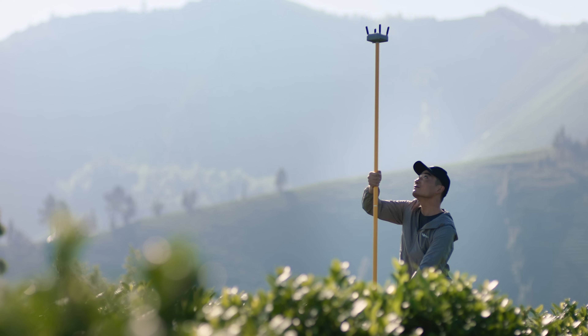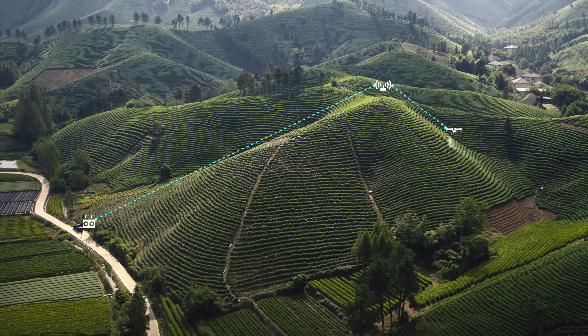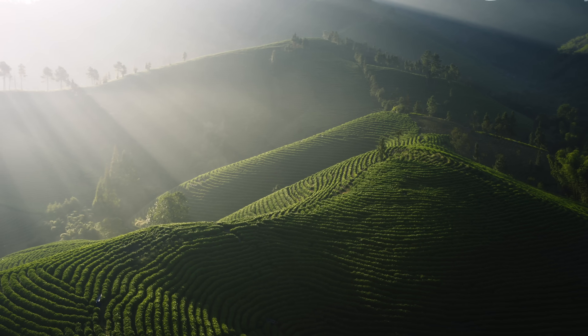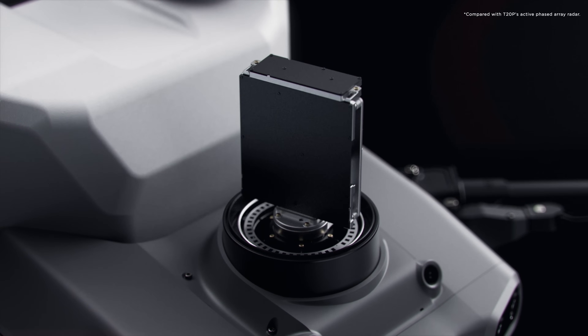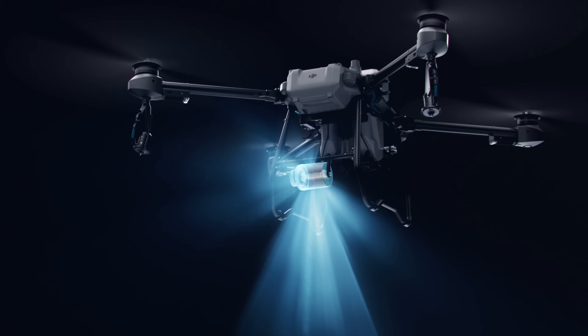When flying in areas with hills and obstacles, the optional DJI relay module helps maintain connectivity for improved operational safety. When facing complex environments, the T25's active phased array radar with double the number of RF channels grants higher detection precision.